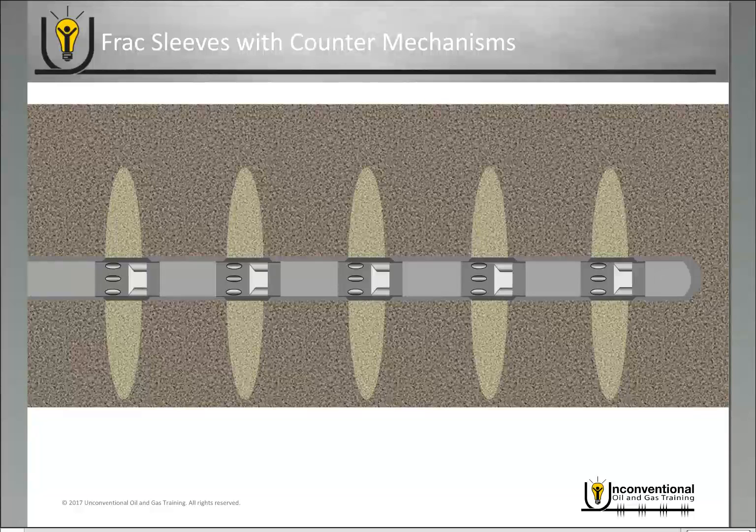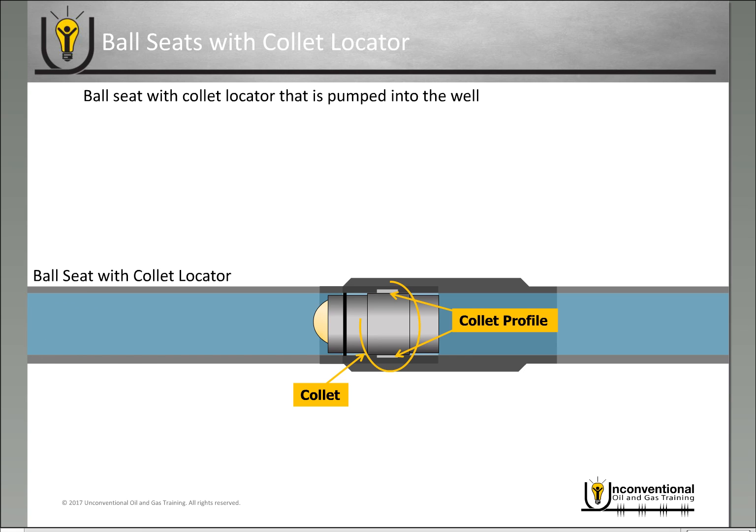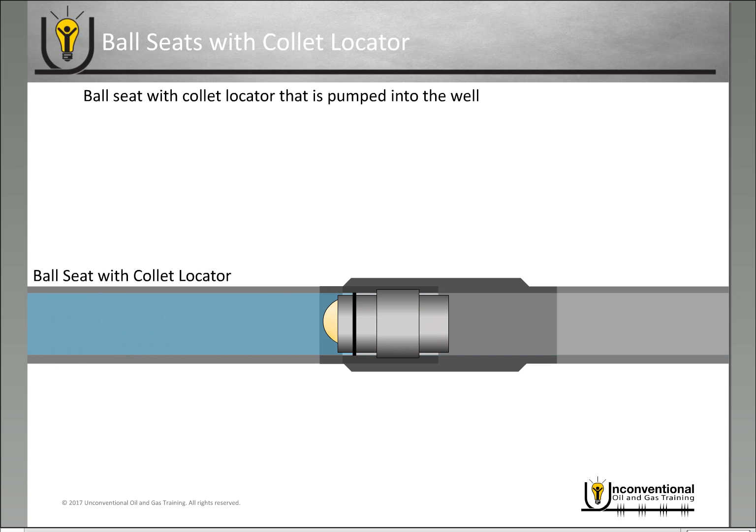Another option is ball seats with a collet locator. You have your frac sleeves in the wellbore, and as you're pumping your fluid through, you pump down the ball seat with the collet locator. In the frac sleeve there's a collet profile, and on the ball seat there's a collet as well — the ball is already in place on the ball seat. If the collet is longer than the collet profile they don't mate, and continuing pumping will push it further down the wellbore until it reaches the collet profile it's supposed to mate with, at which point it latches in.